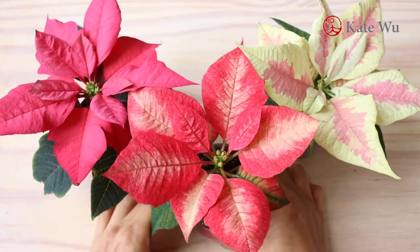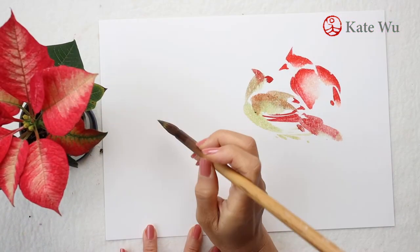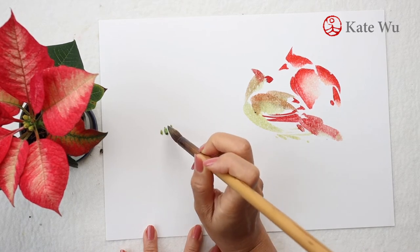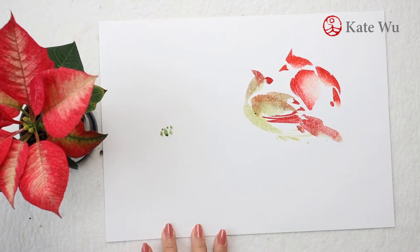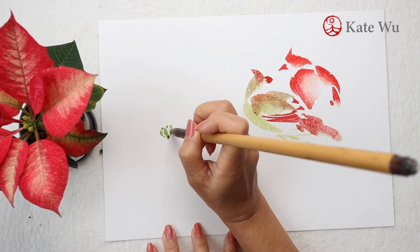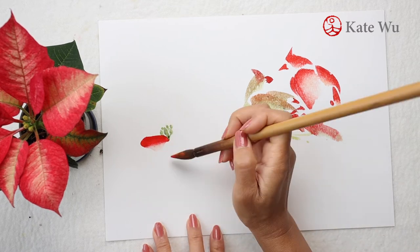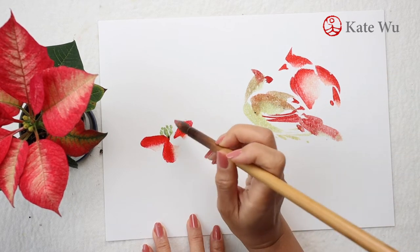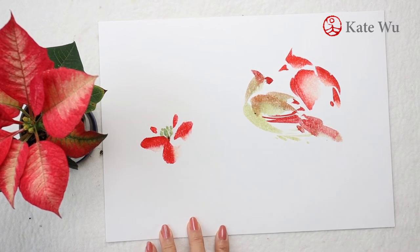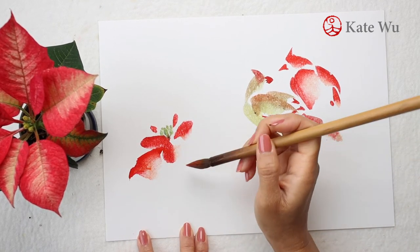Moving on to the Poinsettia. I'll start with the tiny flowers, which are the actual flowers. There are little ones that form a cluster in the middle with some light green as the bud and then a bit of yellow and red at the tip. And then these red ones are called bracts, which are the modified leaves that change color in the winter to attract pollinators.